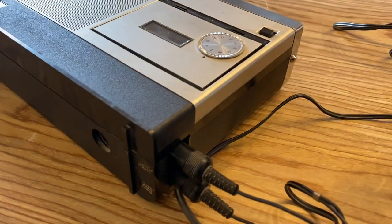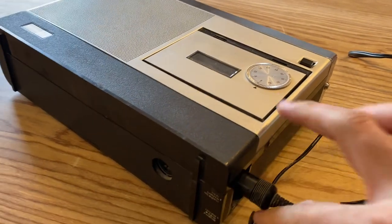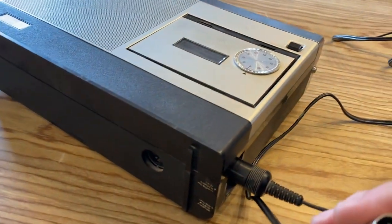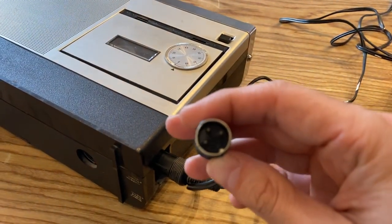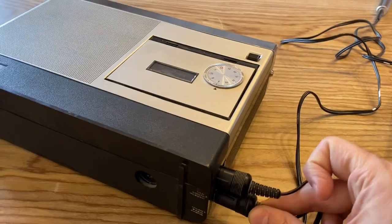On this side we have two connectors. One is a five-pin and the other is either a four-pin or three-pin — I'm not sure. That one goes for the microphone.